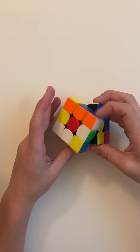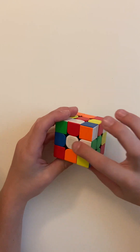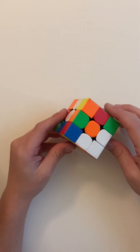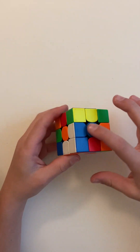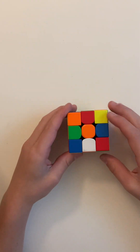It's green and white, so put it on green, move it to white. There — now that's a little part of it. Here's a blue one — put it on blue, move it to white. Now we have a line.